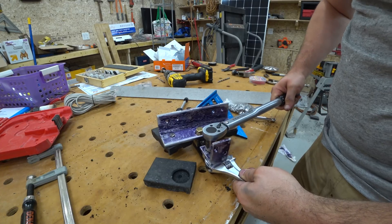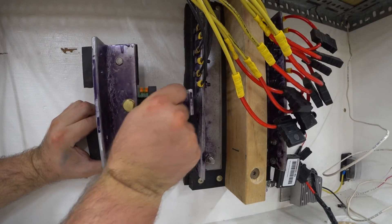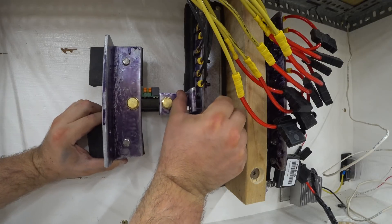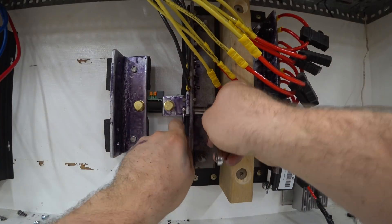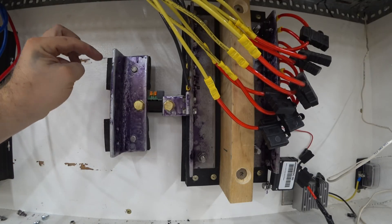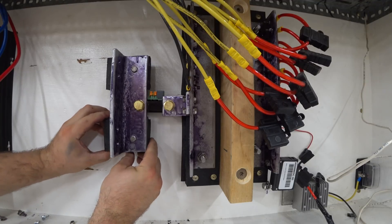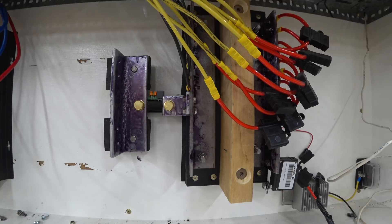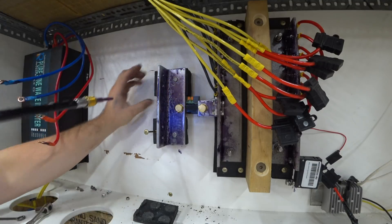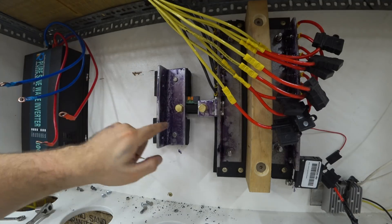The shunt is floating and this outer bus bar is floating, so I'm going to add these behind it — like so — and drive this in with a long screw. This additional piece of rubber will bring this bus bar out to the same plane as this one, so now it's rigid. When I attach things like the cables from the inverter and torque these down, I won't be putting any stress on the shunt.